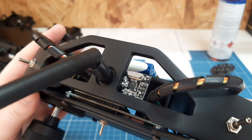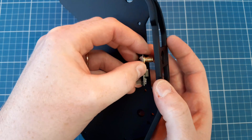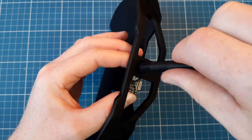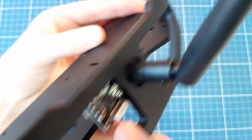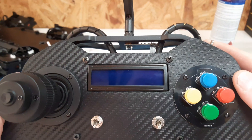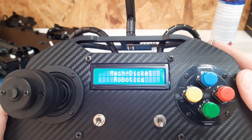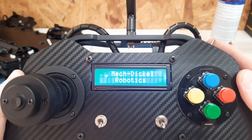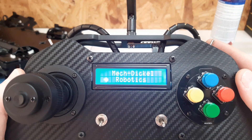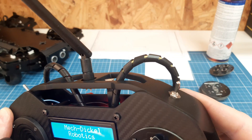The communication is made with NRF24L01 modules. For the LCD, I don't have anything special planned right now, but it can be used to display the values of the joystick and switches for debugging, for example, or to create some kind of menu. But it looks good with my name on it.